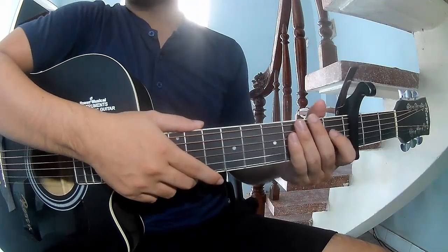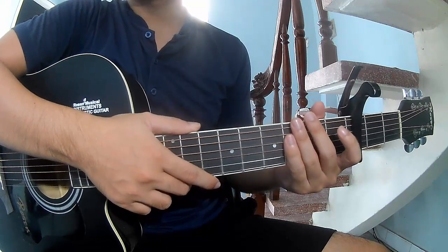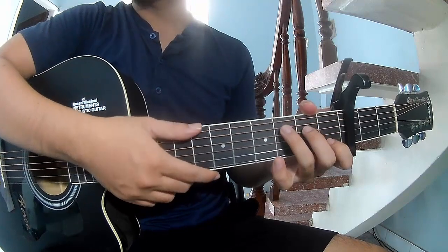Hi everyone. Today we share how to play guitar bassline by Sapient Dream. First, GZ cable in the 3rd frame. The chords of this song are: